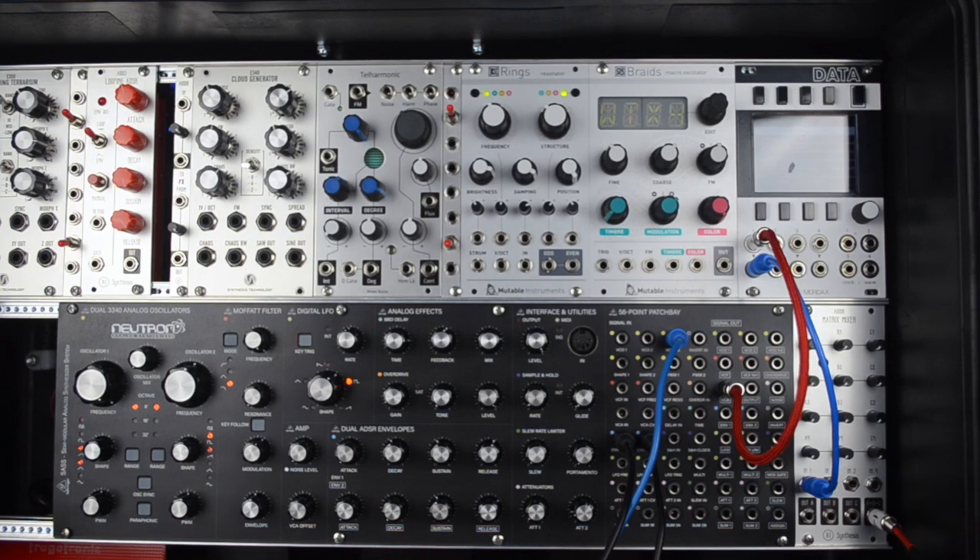In this patch we're going to use the Matrix Mixer as a feedback audio mixer. What this does is utilize the ability of the Matrix Mixer to feed signals into each other and into their own inputs in order to make effects modules feedback and create these long ambient patches.